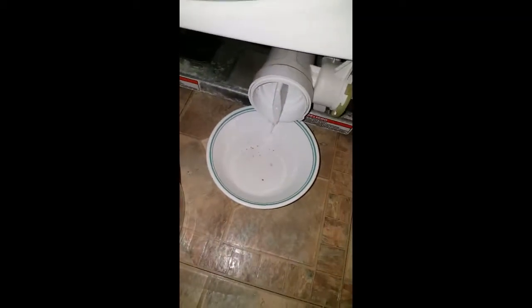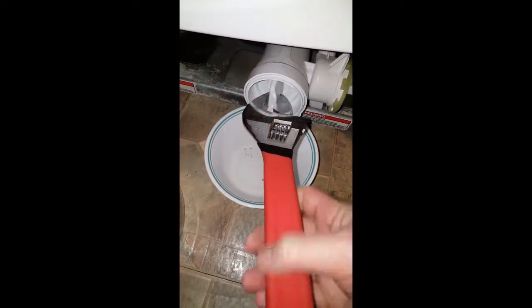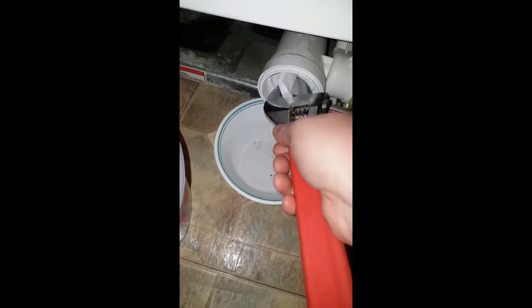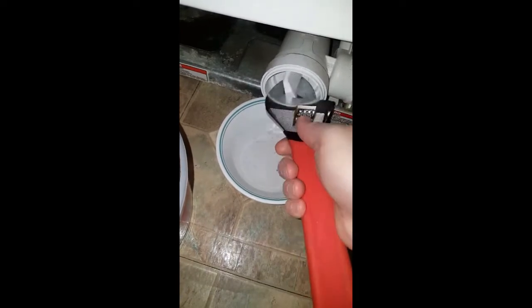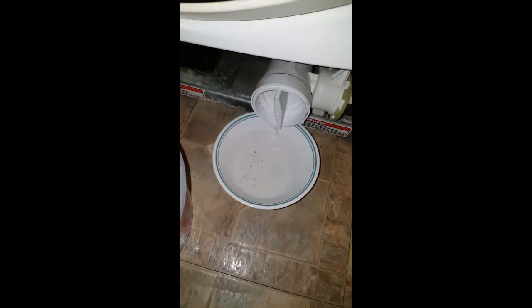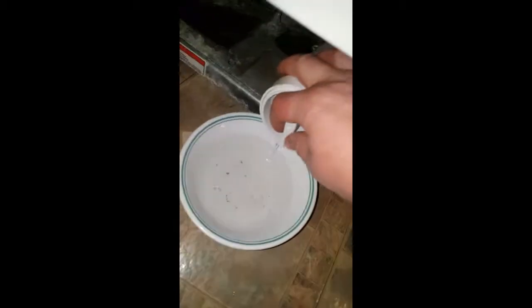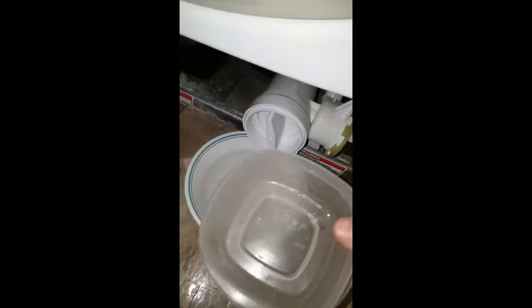I had to break this loose with a big crescent wrench — just put it straight on. It was sealed shut pretty tight. I already got quite a bit of water out and put some on a towel, but this right here is your best bet: find a thin bowl to catch the water.